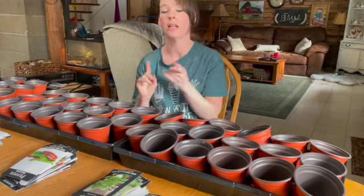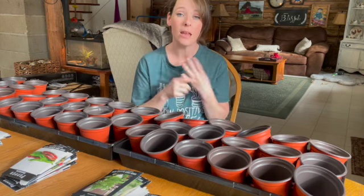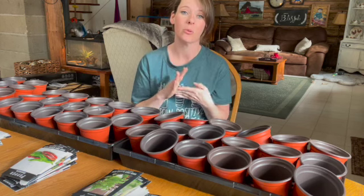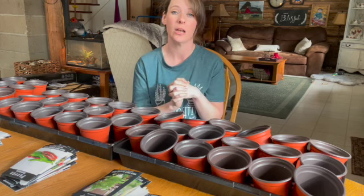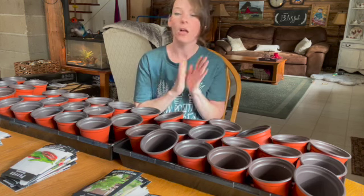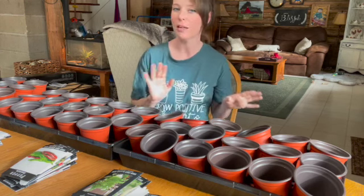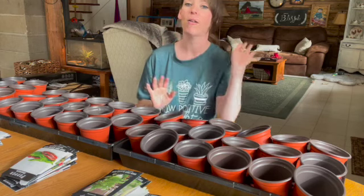The last week of January, I like to get eggplant and peppers going, celery and onions as well. We already started our onions actually three weeks ago because I'm trying a sort of a trial with them. I'll let you know how it goes in the end — I'm not convinced it's going to work, but I'll share that with you.